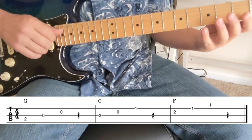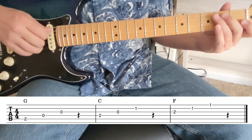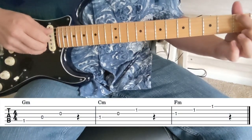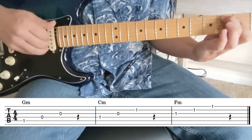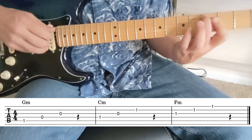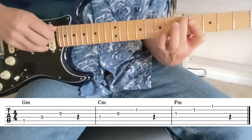Now we've got all those different kinds of shapes. Let's look at the second inversion for the minors. That'd be one, open, open — G minor. Then two, one, one — G sharp minor. A minor, A sharp minor, B minor, C minor.